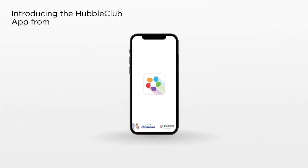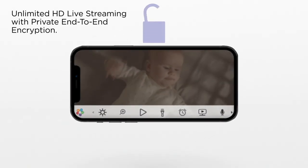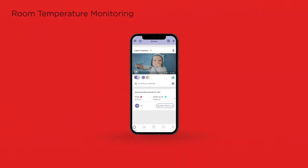Introducing the Hubble Club app from Hubble Connected. It's a nanny in your pocket. Get unlimited HD live streaming with private end-to-end encryption. Hear and speak with two-way talk. Monitor room temperature, see in the dark.